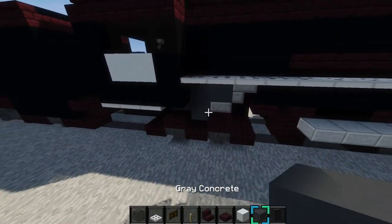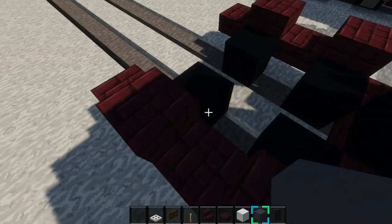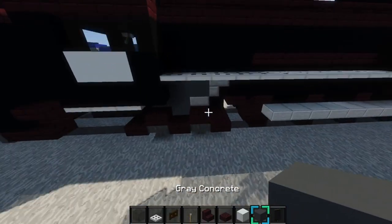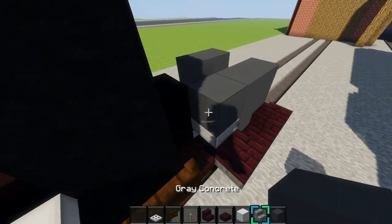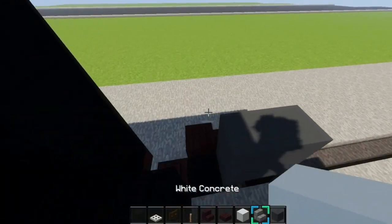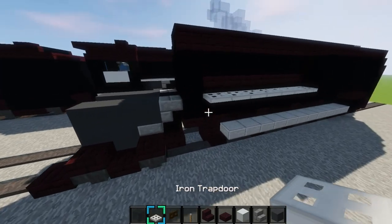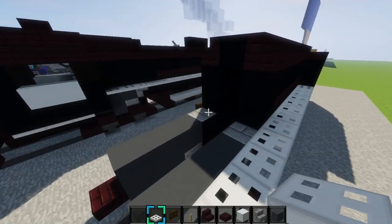Next, grab some gray concrete again and then place a two by two right here of it, just like that. Then place a stone brick slab like this, another layer of concrete like that, and another stone brick slab upside down right there, and do it once again just like that. Place more iron trapdoors like this, just like that.